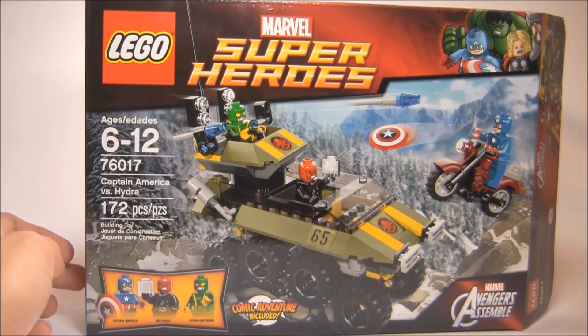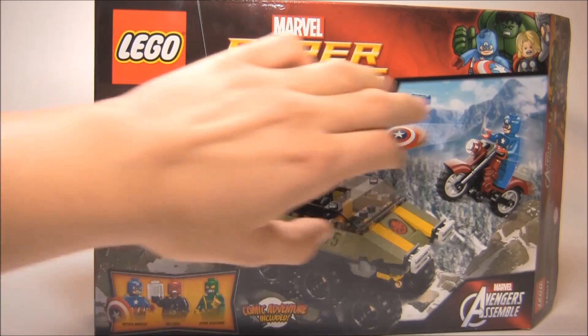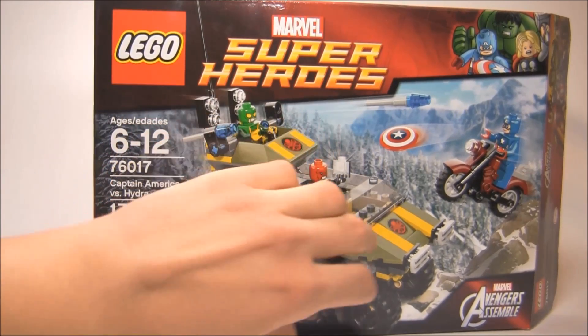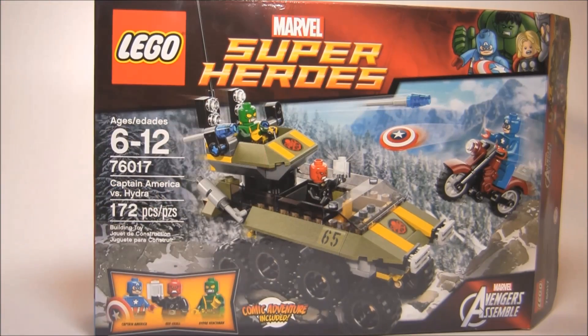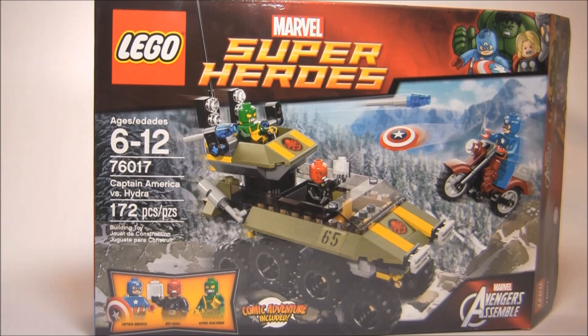I know I say this a lot with these Marvel sets, but they really do have excellent boxes. It just really makes it pop out because it's a beautiful background picture, and you kind of have this little bit of an ugly-looking set, but you have Captain America, Red Skull, and the Hydra Goon that really sell the set. The background right there just looks great.